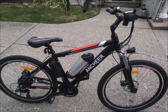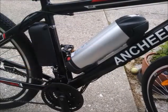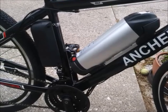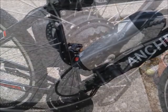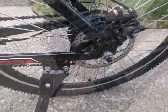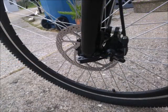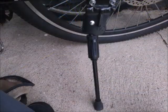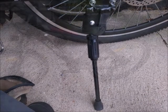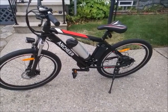That's what it looks like when I just finished it. There's the battery, and that black box behind it is the control box — I'll explain that in a minute. Here's the motor in the hub, along with the gear shift, and disc brakes on the back and on the front. The kickstand is placed behind the pedals far enough that if you move the bike backwards, the kickstand is not going to get in the way.